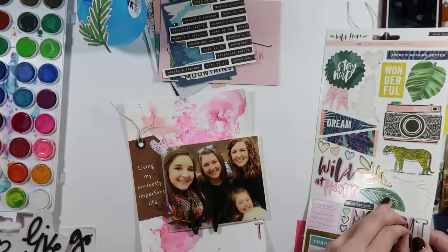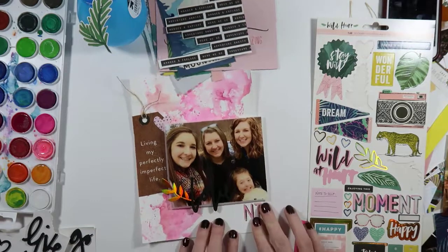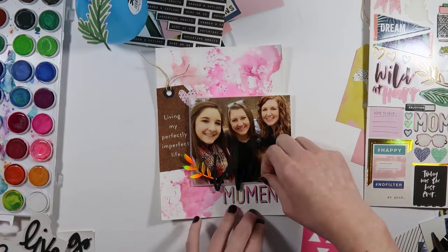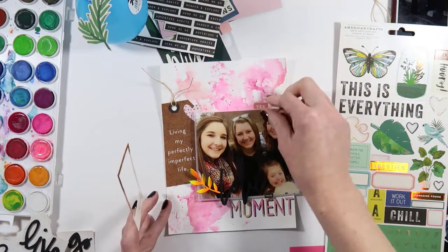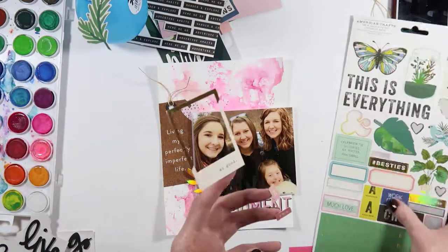Here I'm finishing up the title. I went back and forth because 'moment' has the word 'mom' in it — I was thinking should I make this page just about my mom and what a great mom she is, since it's her and my sisters and me in the photo. But I decided I wouldn't be able to spell anything else with the ENT, so I figured I should just use the whole sticker that was included.